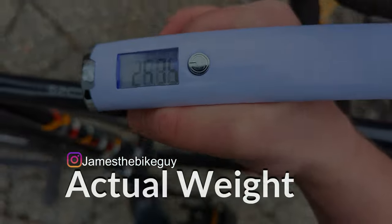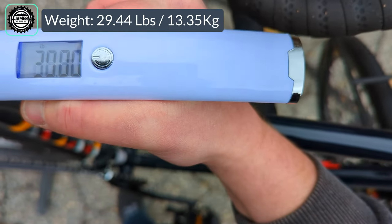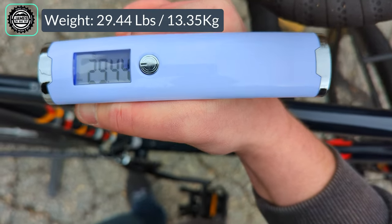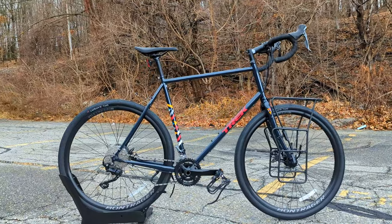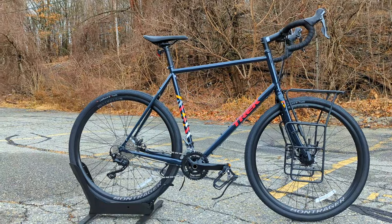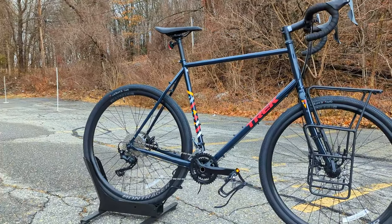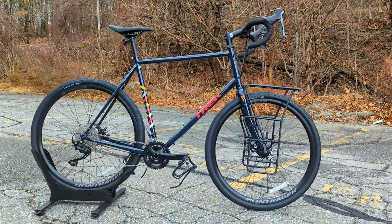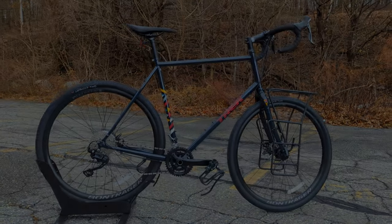The actual weight of the Trek 520 Grando comes in at 29.44 pounds. Thanks for watching this video on the 2022 Trek 520 Grando. I'm curious to hear what you think about this unique bike down in the comments — what do you think about some of the modern touches? Do you wish it stayed the same? Tell me what you think, and while you're at it, browse the channel and hit subscribe so you can see more videos like this in the future.